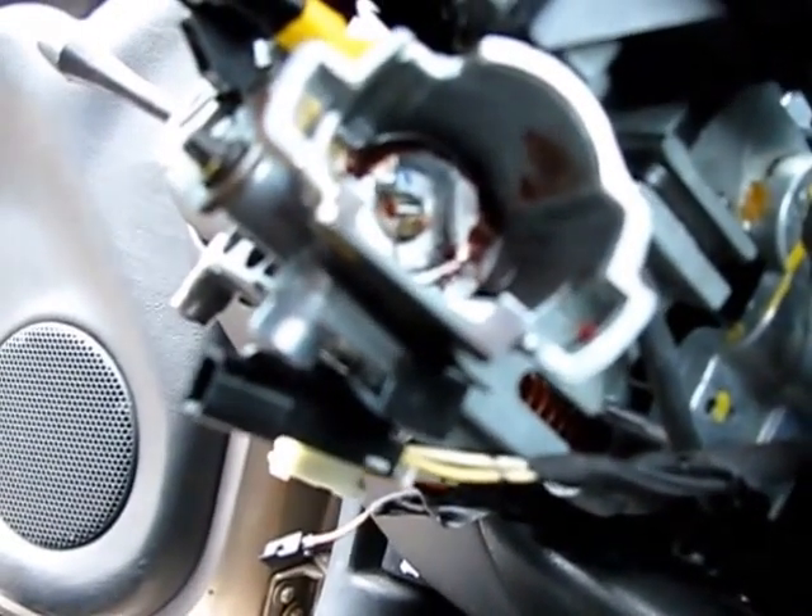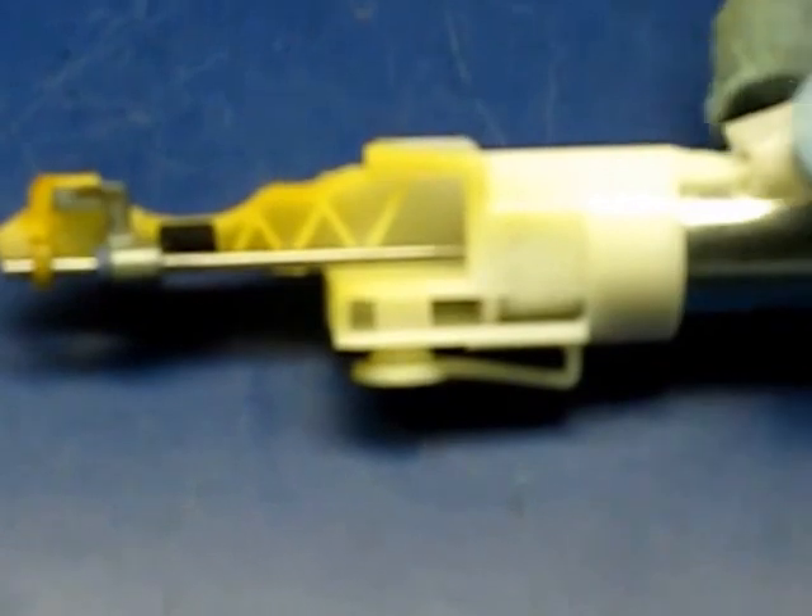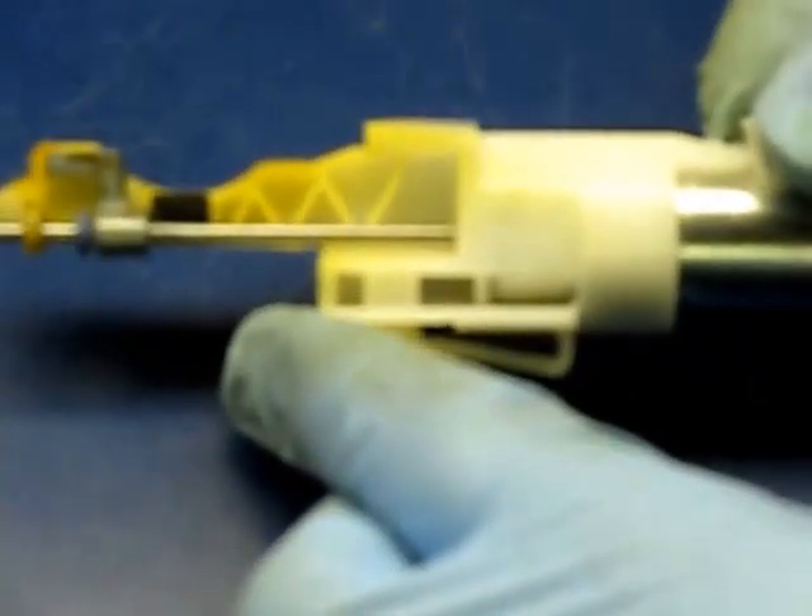Now you can see — getting the needle nose in here, I can turn the ignition switch now. I'm going to put it back where it was because that's how the solenoid fits in there — I think it's got to fit into the on position. Let's take a close look at this solenoid interlock switch.